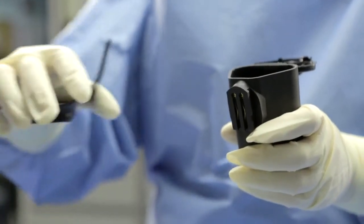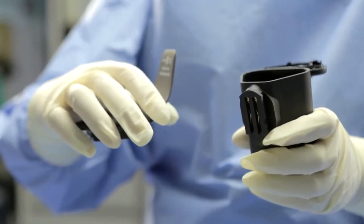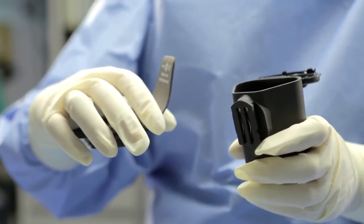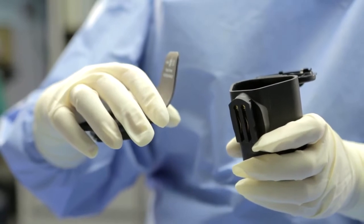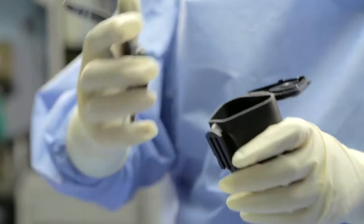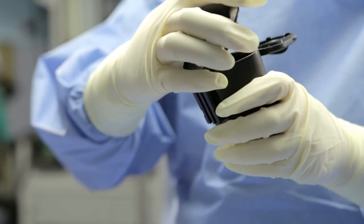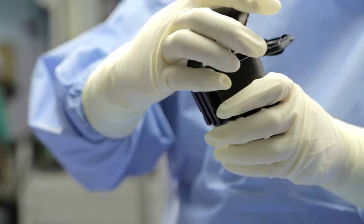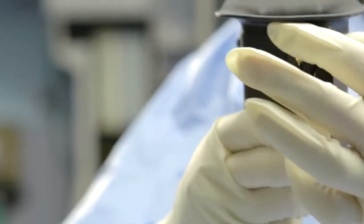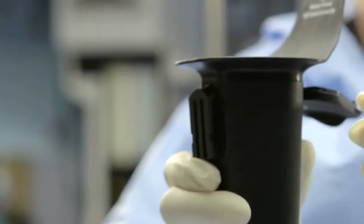Hold the battery housing in your hand so that the open door of the battery housing is facing the scrub. Hold the transfer sleeve so that the opening of the sleeve is pointing down and the long part of the sleeve is oriented closest to the scrub. Place the front of the sterile sleeve into the battery housing, paying close attention to the ridge that seats the sleeve upon the housing. Drop the back of the sleeve into position slowly and ensure that the connection is secure all the way around the battery housing.